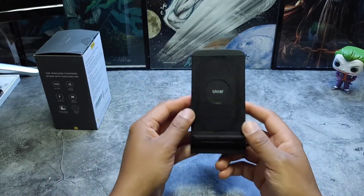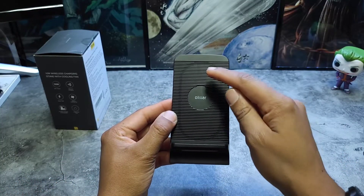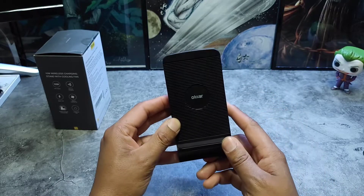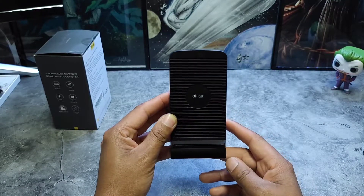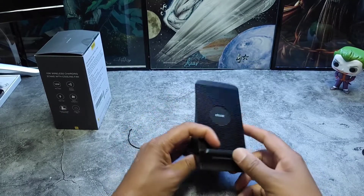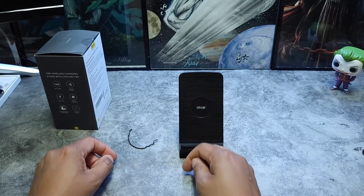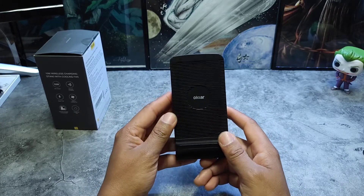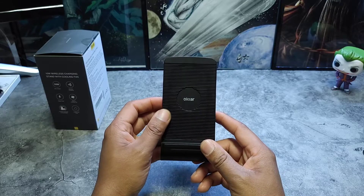You get the charge stand itself. If you look closely you can see there are two coils — one at the top, one at the bottom — with a little company branding in the middle. You get some padding here so you're not scratching up the bottom of your device, and padding on the bottom so it won't slide around. The stand actually has a pretty decent weight to it, which I like.